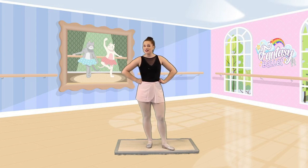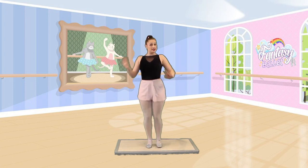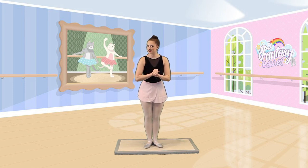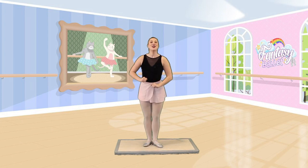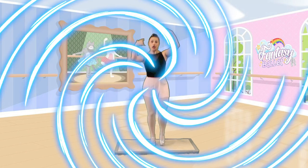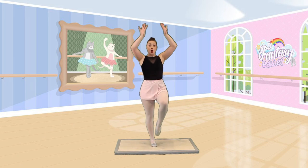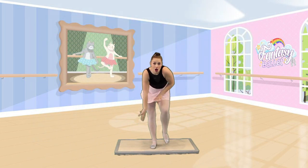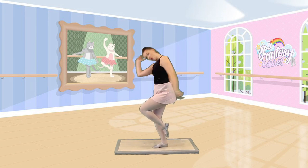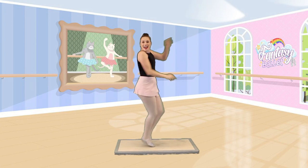I always like to start off class by shaking up my sillies so that I'm ready and focused to dance. Will you join me? Awesome! On the count of three — one, two, three. We shake it up high. We shake it down low. We shake it to the side. We shake it to the other side.